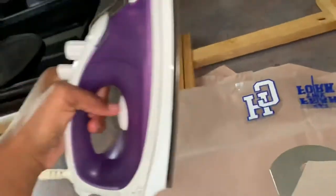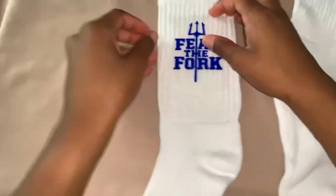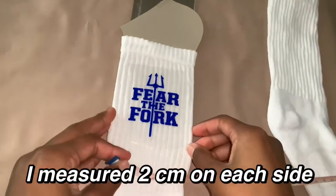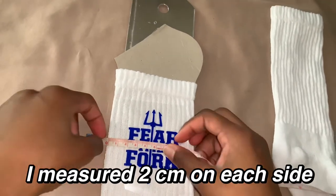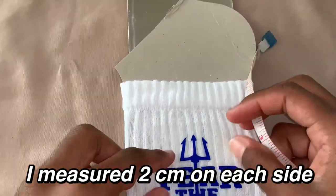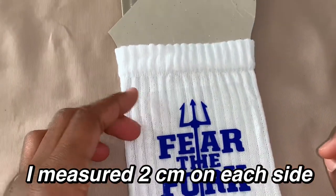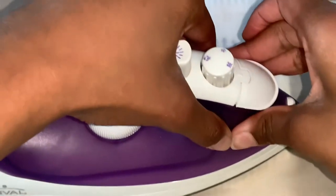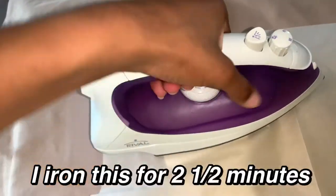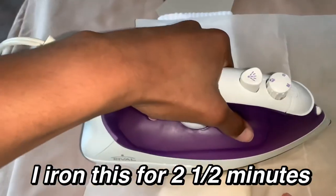That's it for putting it on the jig. I'm using my household iron for these socks — I feel like it's easier to use an iron than a heat press. Now I'm going to put my design on it. I measured two centimeters on each side, and I'm going to iron it. I did this for two and a half minutes — it usually doesn't take that long, but I guess for socks it does.